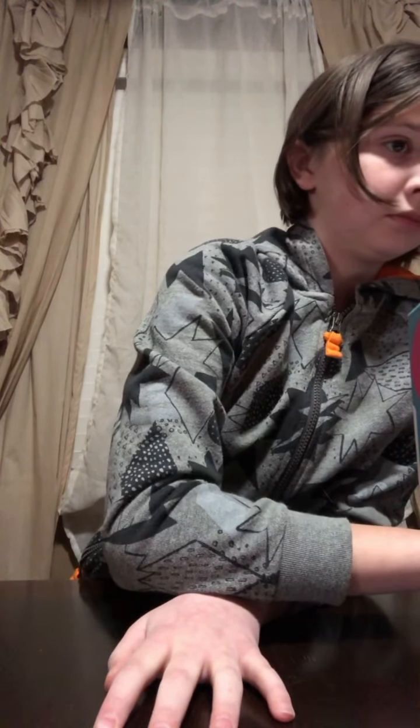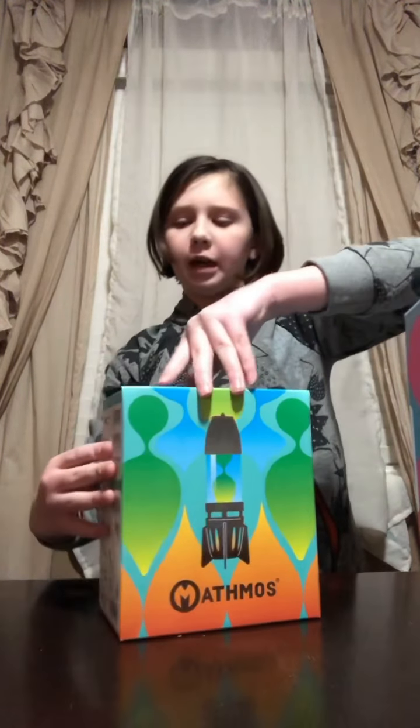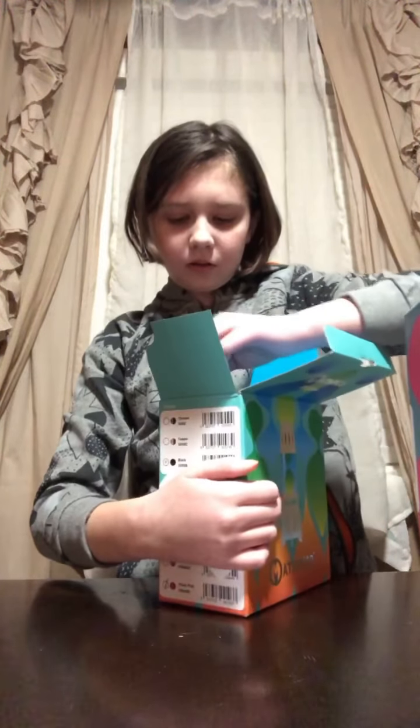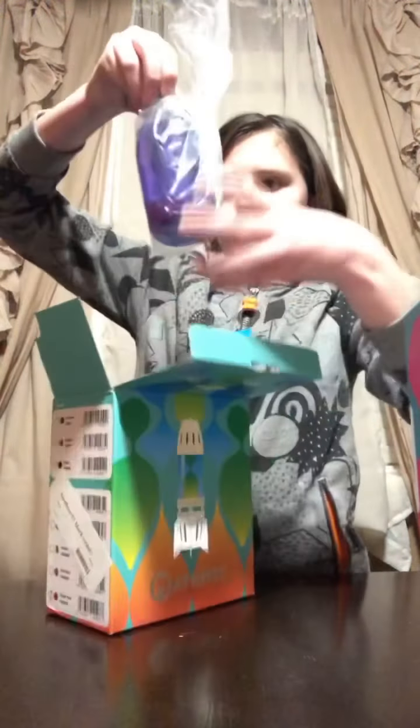Which one should we open first? Let's do the fire flow first and then the pod. It is a little bit different between the fire flow and the pods, but it's mostly on design, not the way it works. Gotta be careful because there's glass — there's a glass bottle in there.